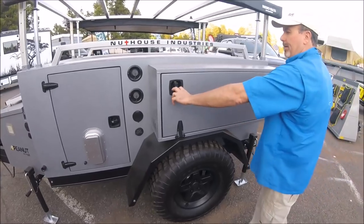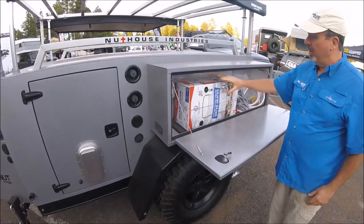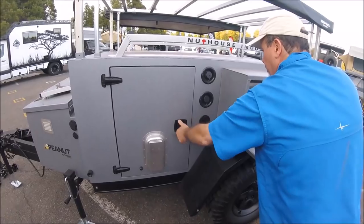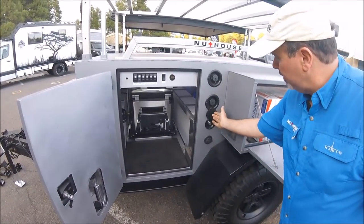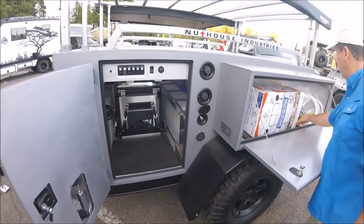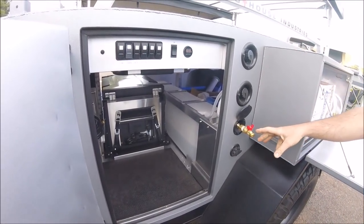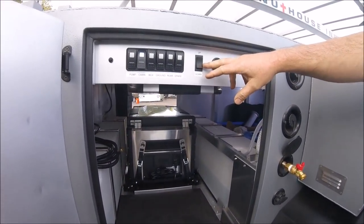On this side we have our typical open box for the onboard shower — the EcoTemp shower, already plumbed in here with propane, plus a city water connection. We went to some quick disconnects now, so you can add either a hose or pop in the spigot.